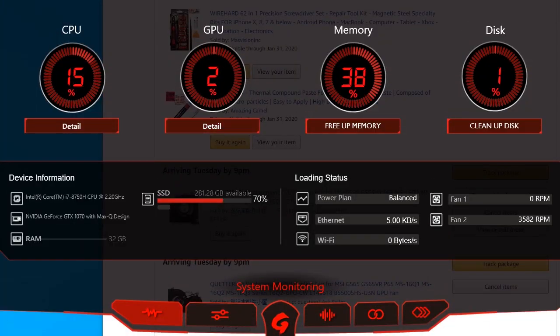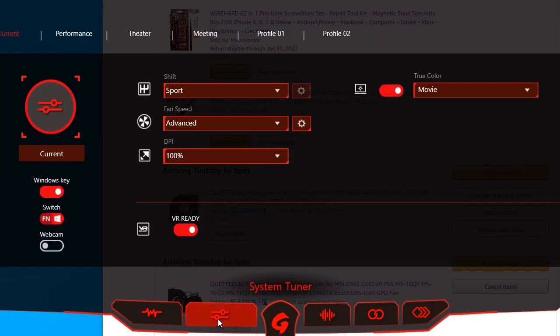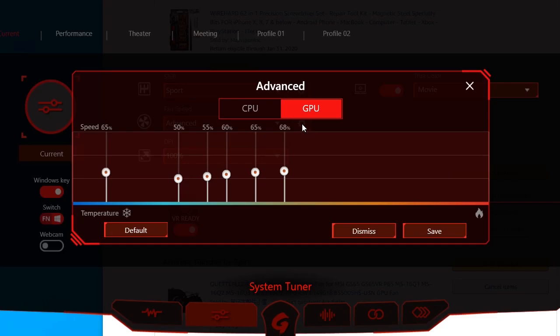Here in Dragon Center that comes with the MSI computer, I went to Settings, then Fan Speed, then Advanced. Once I select Advanced, we can click on this gear icon right here. Then I clicked on GPU — the fan that does work — and I set it to about 65% even when it's cold. That's going to help dissipate some of that heat from the overall heat sink covering the CPU and GPU. With that in place, I clicked Save.